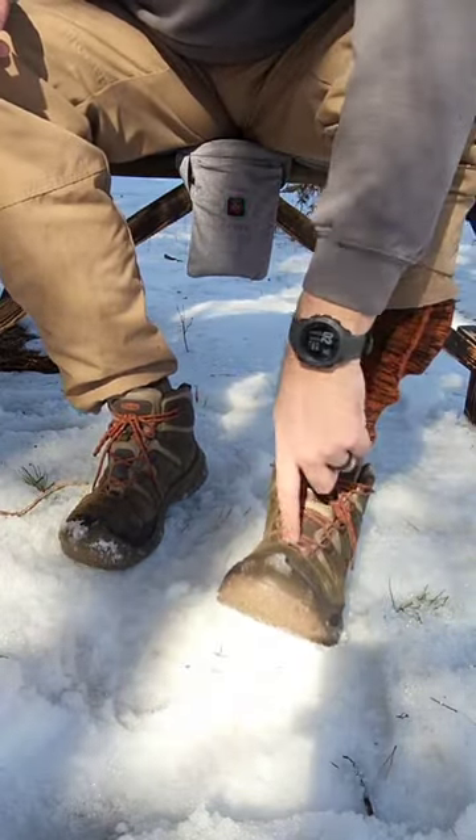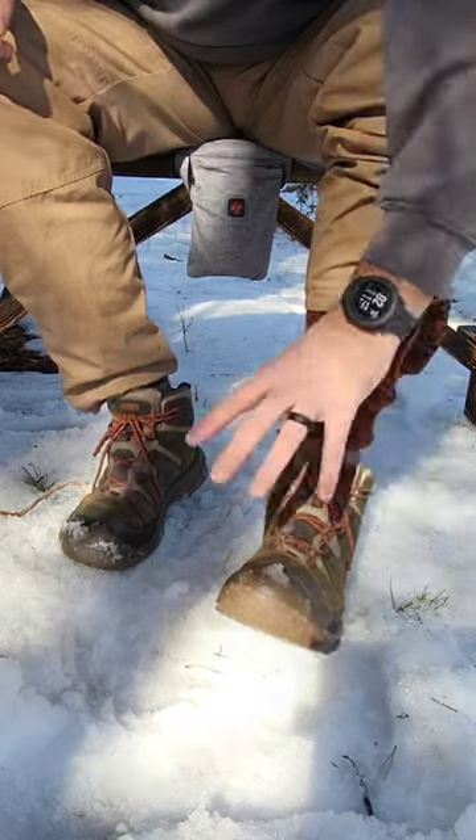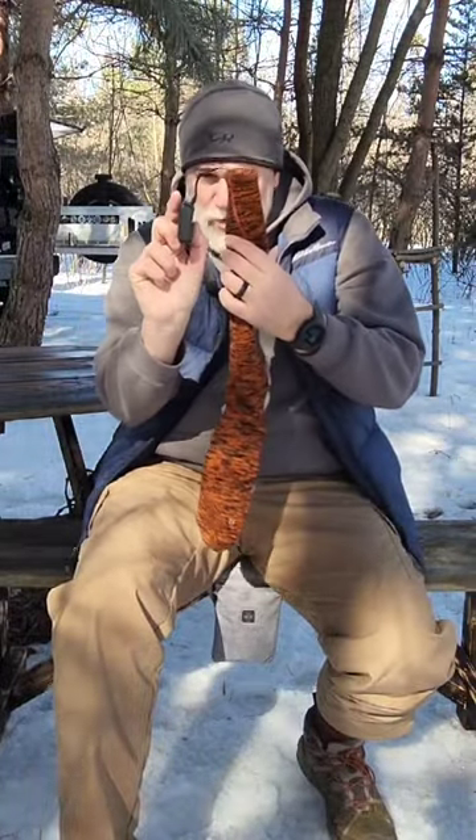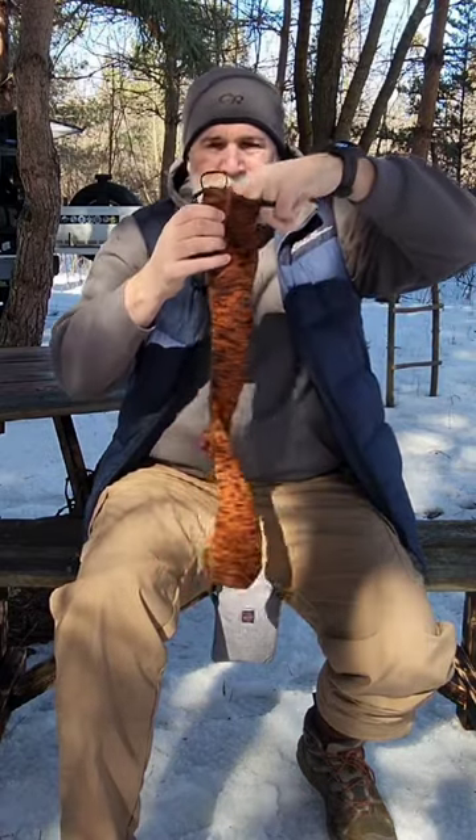The cable runs down underneath the toes along the bottom of the foot, keeps it nice and warm. I've tried several heated socks and what really makes the Aurora stand out is that the battery is curved, so it really hugs your leg. The elastic up top is really great as well.